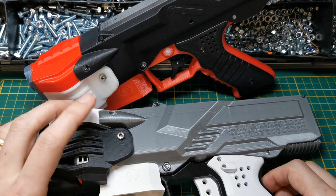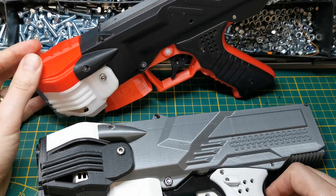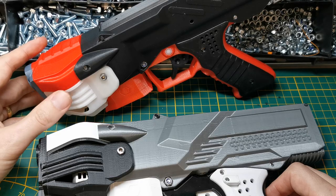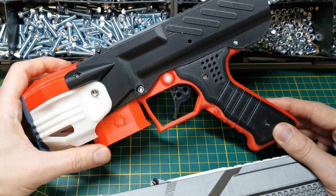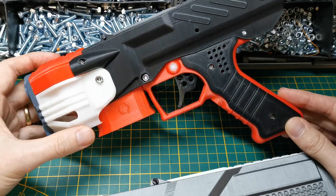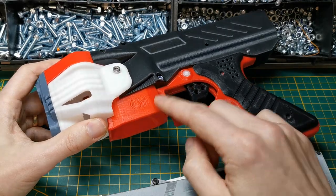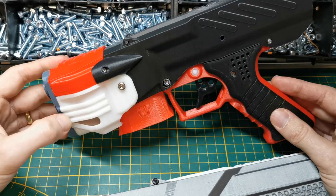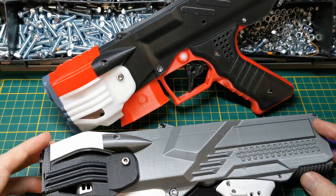Some of you might have seen that I listed a katana mag version of the NG2 on Etsy for some time. I then found out that katana mags turned out to be quite unreliable, so I went ahead and removed that version. It was just a simple design fix to the magwell that made it accept both katana and talon, but katanas are just not reliable enough.